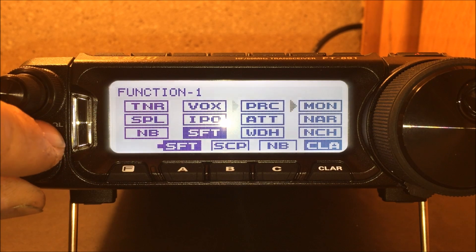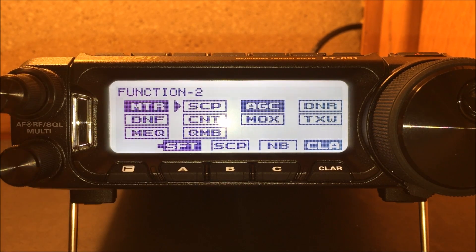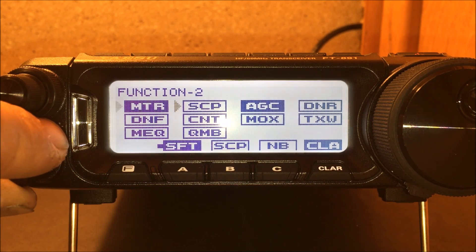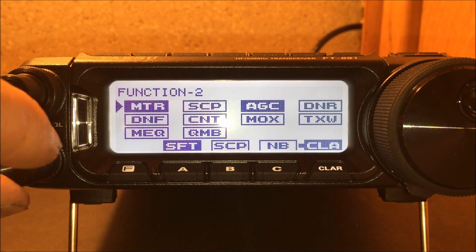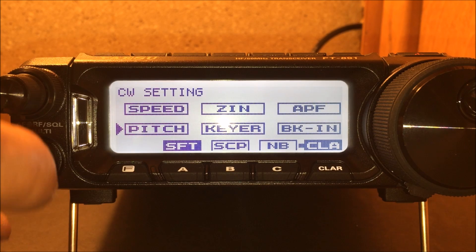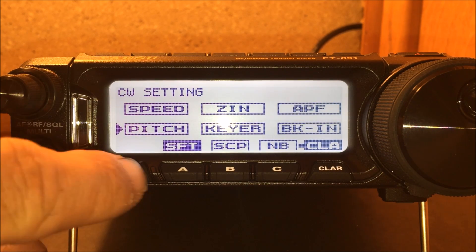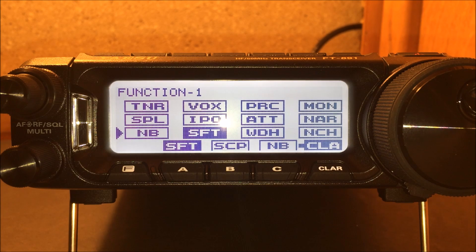The menu structure is not terribly complex. Function one shows multiple options at once, and reading the manual tells you what each one is. Function two has more options — you can change the meter to show power output and CW settings. It's a bit easier to navigate than my FT-450, where you see one option at a time and scroll through a list of a hundred things. Here you get about twelve options on the screen at one time.